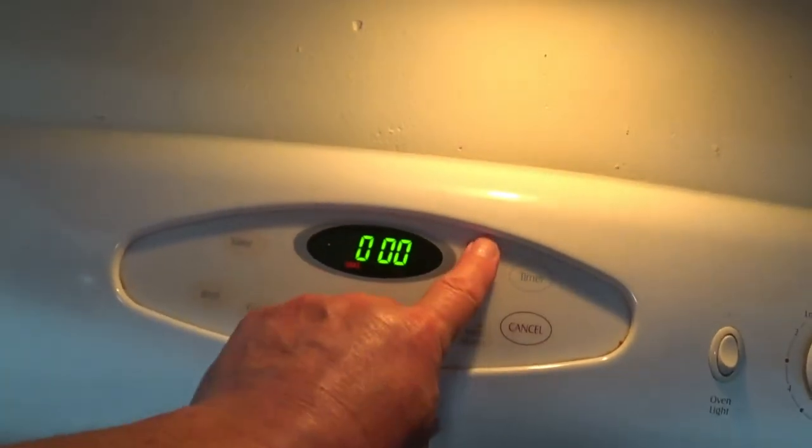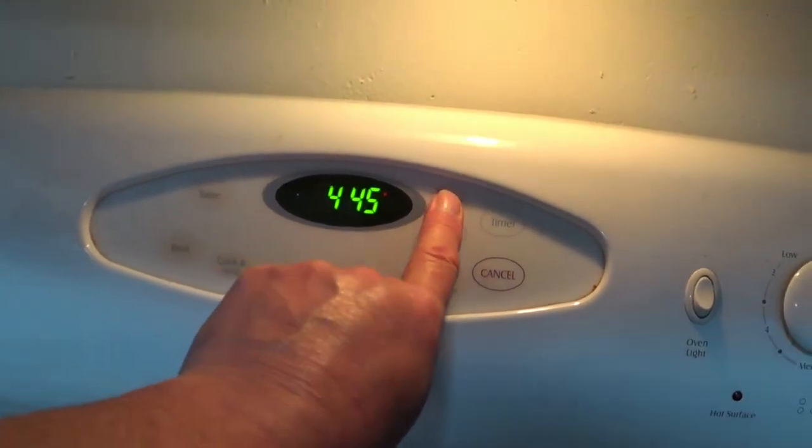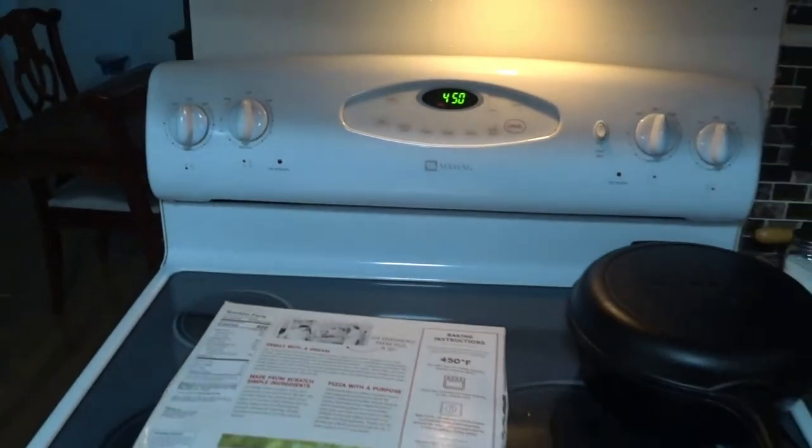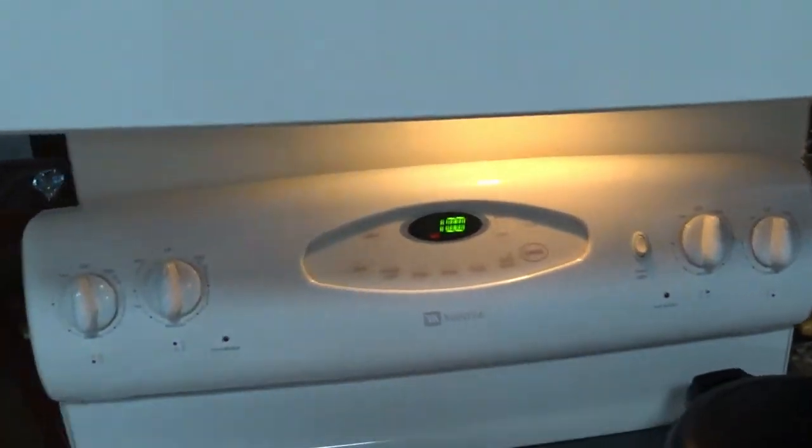450 degrees, so let's cancel that bake. It's kind of hot, ain't it? I hate this oven. I'm going to buy me a new oven. Maytag is a good brand, but as you guys know, I love my Samsung products.